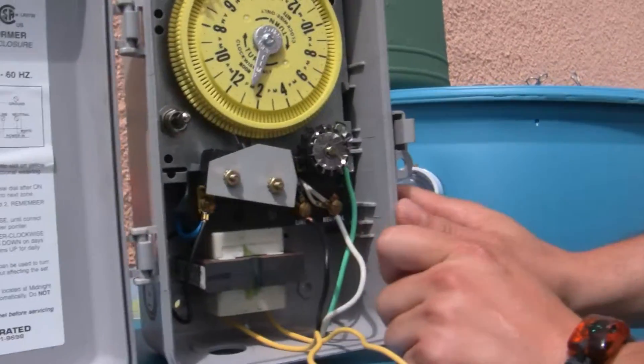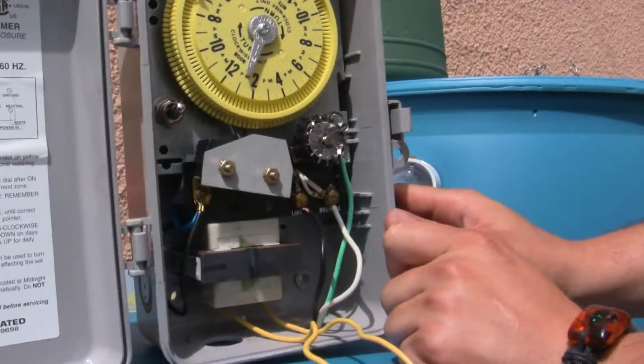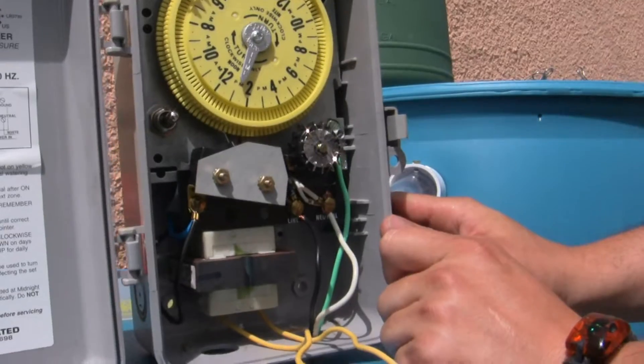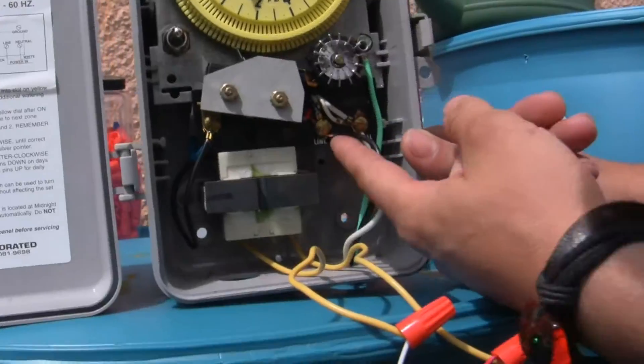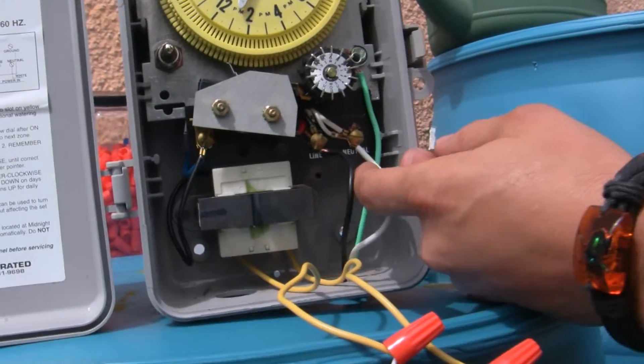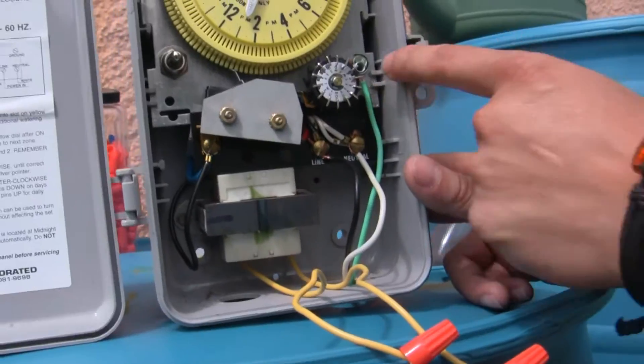If the wires were something like red and blue, how would you know which one corresponds to what? Well, it would have little name labels on the bottom — this one they call the line wire, this one they call the neutral, and this is the ground wire.